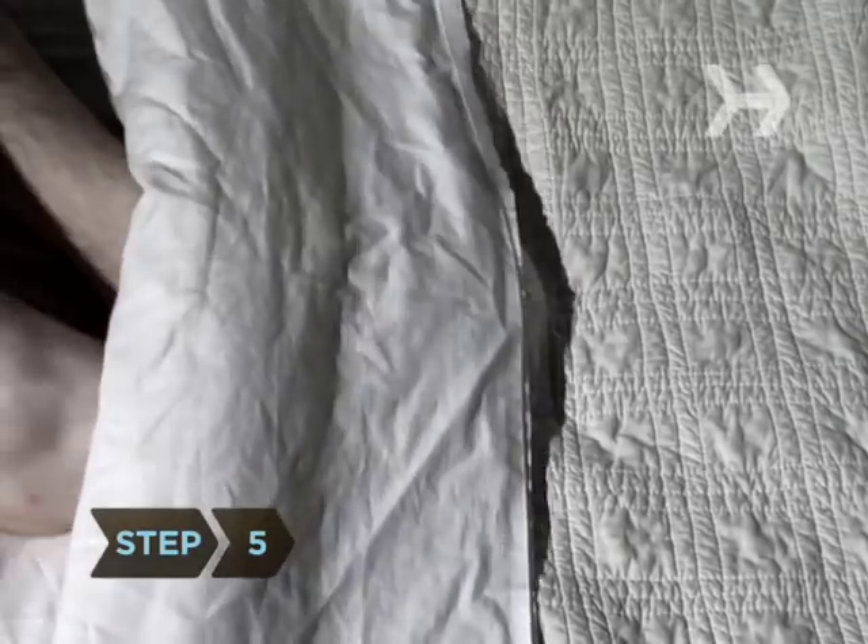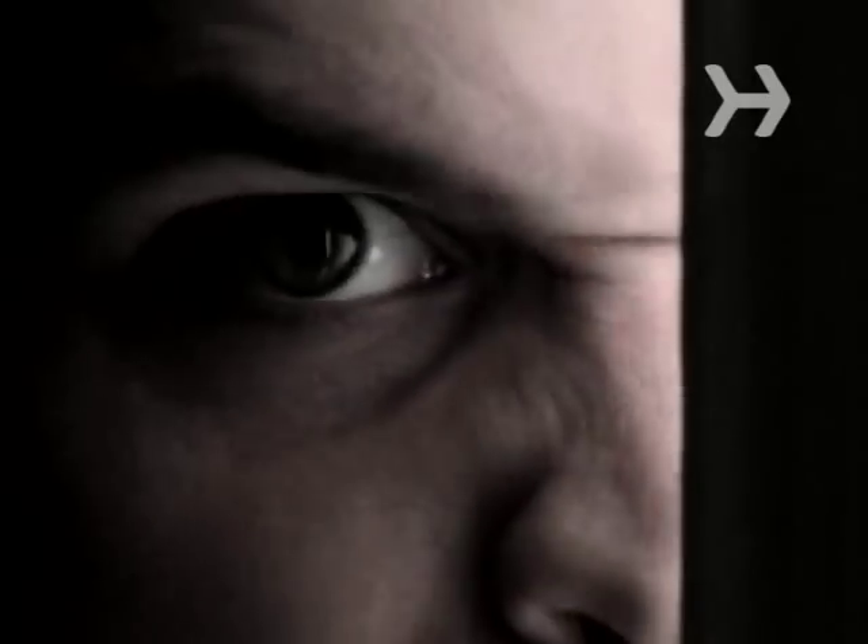Step 5: watch the person wrestle with the covers as he tries in vain to get under the blanket.